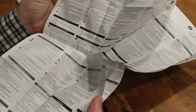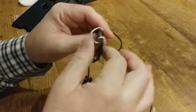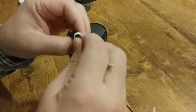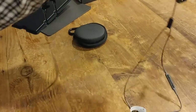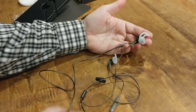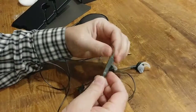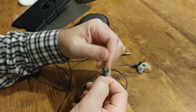Bose really likes to outdo themselves. Let's see how they sound. It's not terribly long but I assume that's long enough. Microphone. Volume buttons, volume buttons, control button.